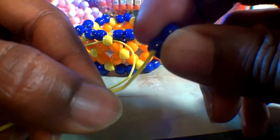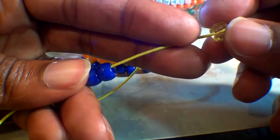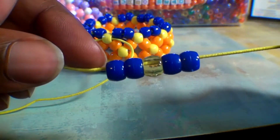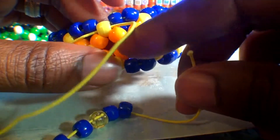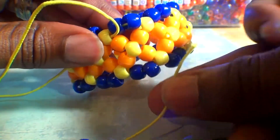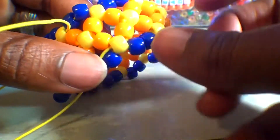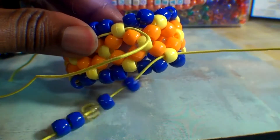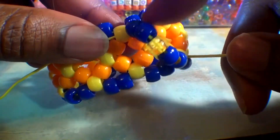Using that same end of string, we're going to add 5 beads using a color pattern that fits this bracelet theme. Let's add 2 blue beads, followed by a yellow bead, ending with 2 more blue beads. Now that you have those beads on the string and the string is coming out of this yellow bead at the top, we are ready to run the string through the next yellow bead at the bottom — it's a straight diagonal path. Watch closely as I guide the string through. Once through, pull the string all the way through so the bead stack snaps into place. Be sure to hold both ends of the string to avoid it slipping through. This is what it should look like.